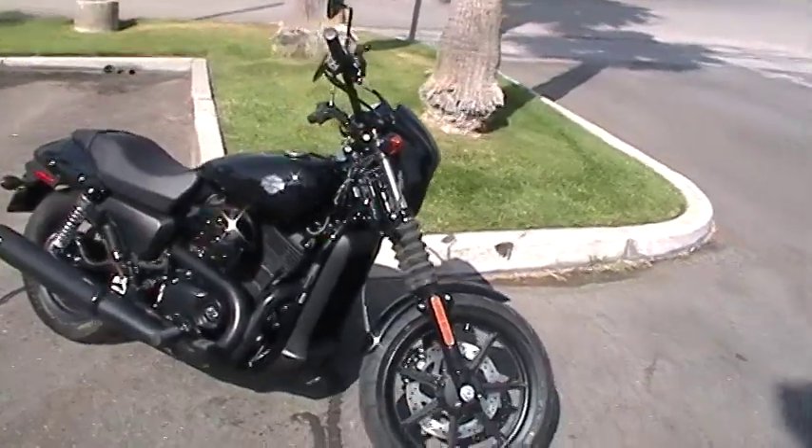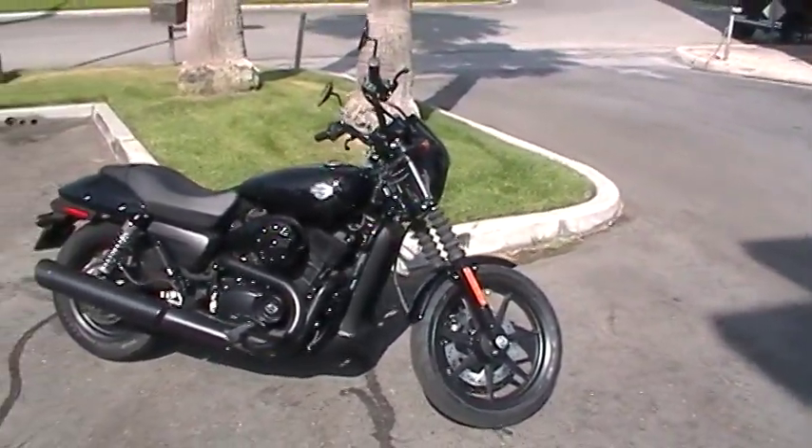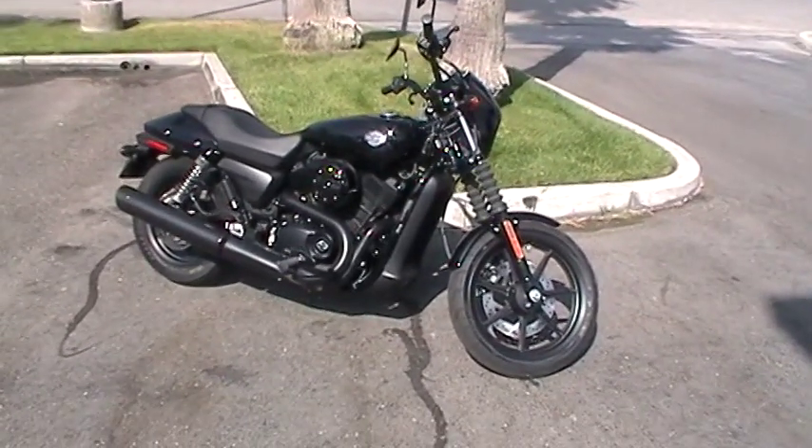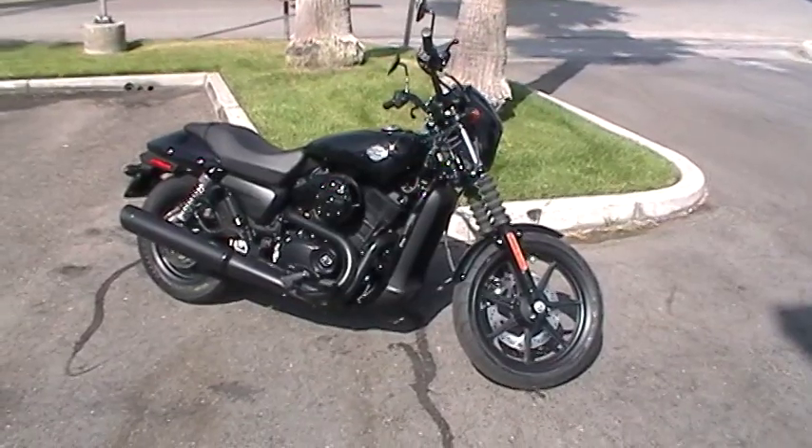This bike is available down here at Quaid Harley-Davidson Loma Linda, off the I-10 freeway. Come on down, because like we said, this bike is so aggressive it might ride off here on its own. See you soon.